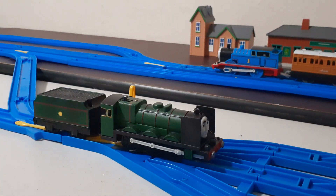And it is Custom Trackmaster Big City Engine, or as I named him, Romulus.